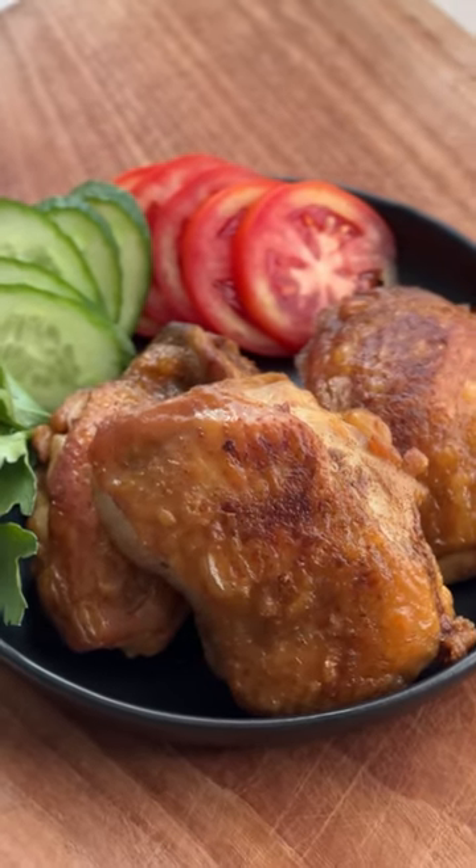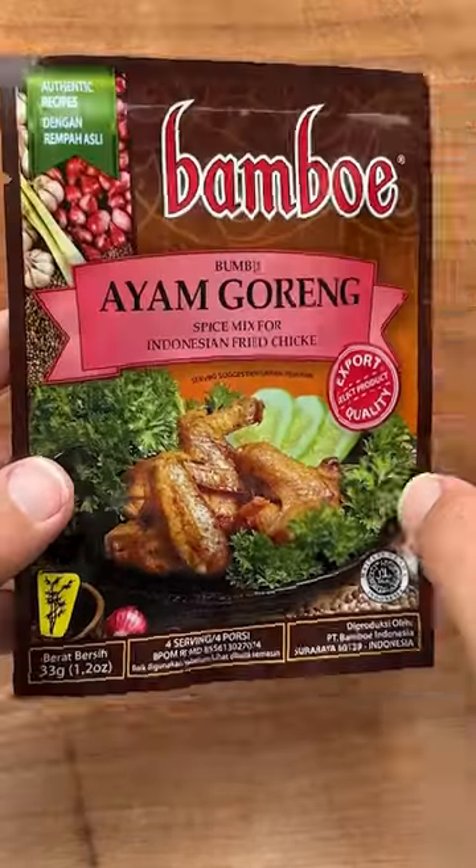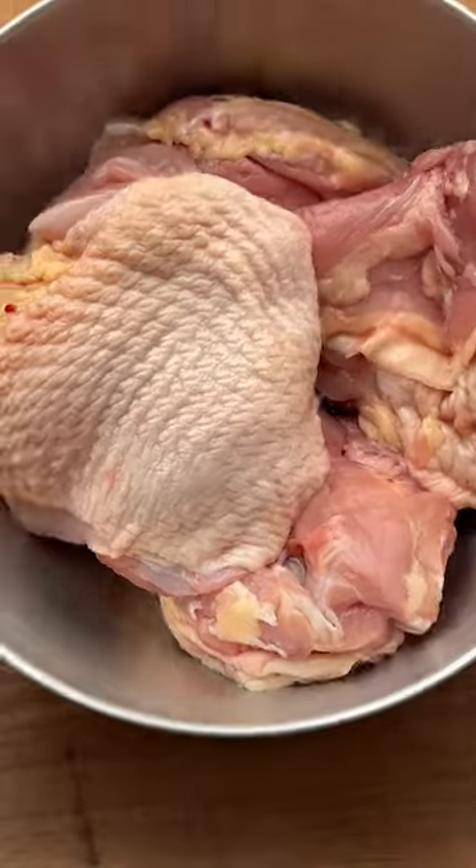Let's make Indonesian fried chicken, aka Ayam Goreng. Got this spice mix from Bali in a pack. Without any questions I follow instructions on the back. Boneless chicken thighs with skin but no bones.